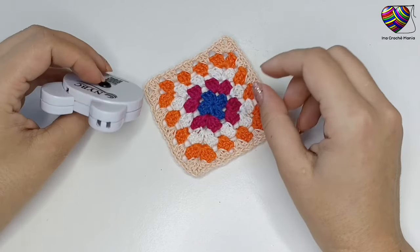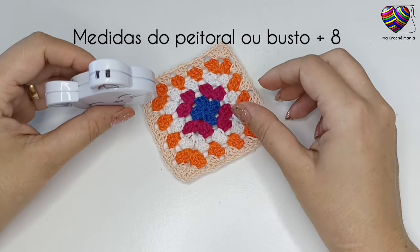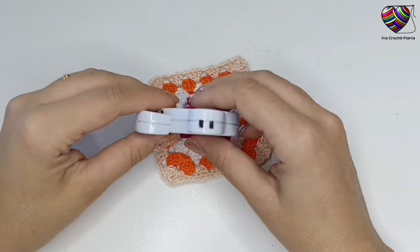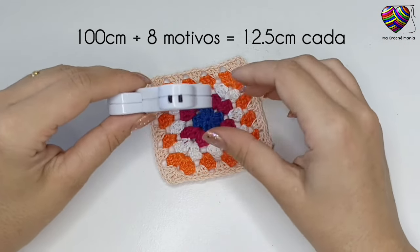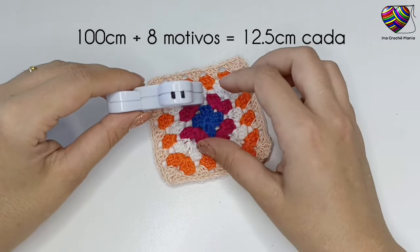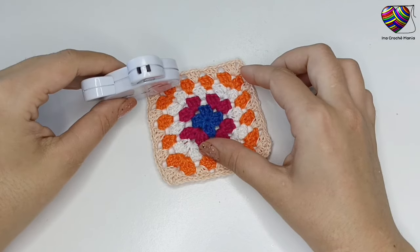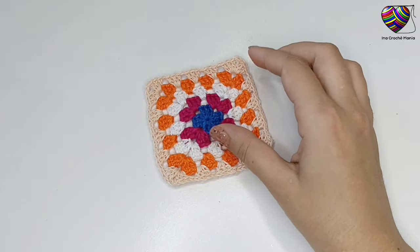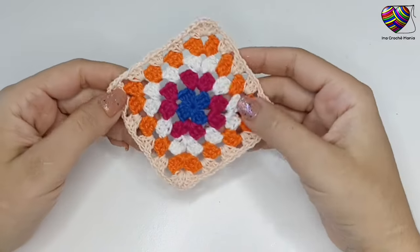Vou mostrar como fazer sob medida para quem quiser fazer tamanho infantil ou masculino. É só medir o peitoral e dividir por 8, pois são 8 motivos para a largura. Por exemplo, peitoral de 100 cm dividido por 8 dá 12,5 — o motivo deve ter 12,5 cm de largura. Somente o primeiro motivo deve medir; os outros devem ter a mesma quantidade de carreiras. Se quiser a blusa mais folgada, acrescente 10 cm; mais justa, diminua 10 cm, e depois divida por 8. Para todos os tamanhos, deve ter um total de 40 motivos.